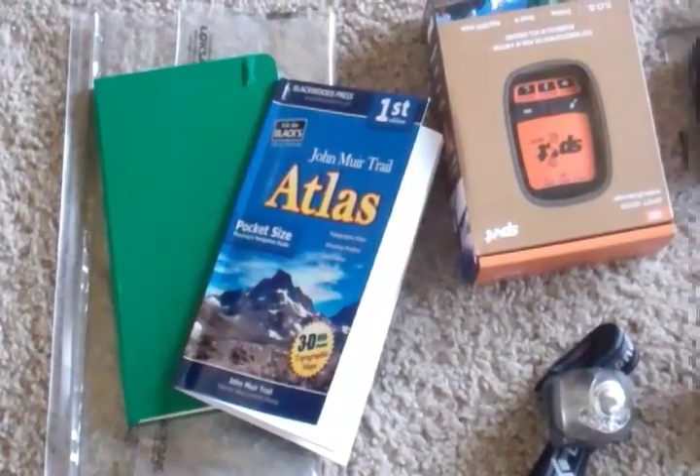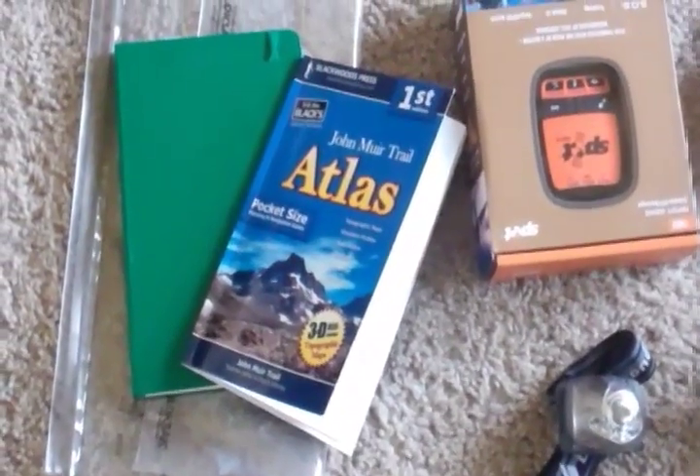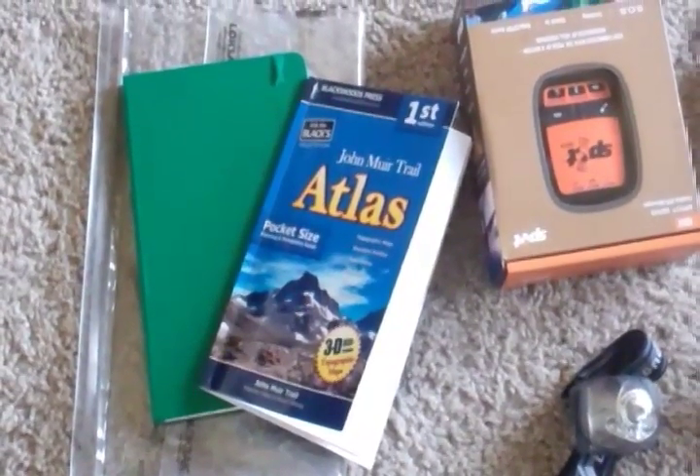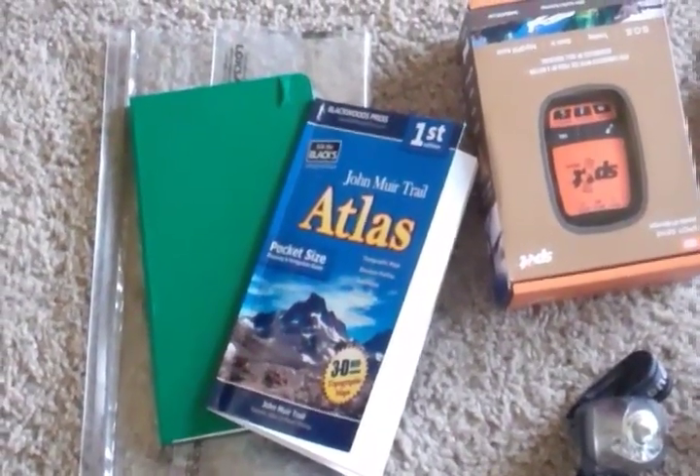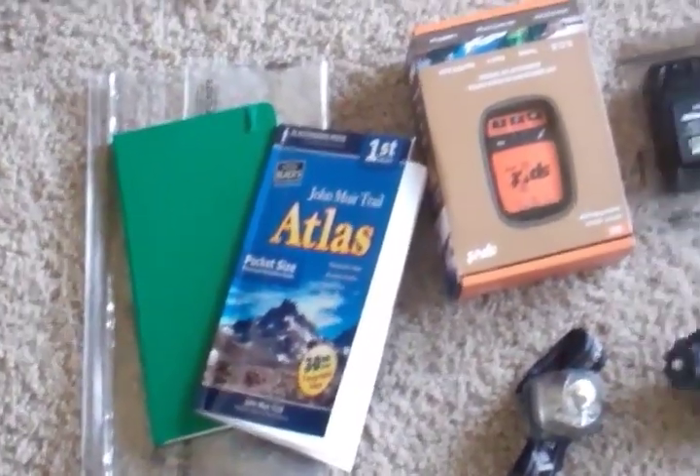Beneath that I have a Moleskine Journal — it's a large plain one. I know it's big and heavy, but journaling is a really important part of the trip for saving memories, so I will take that along. I'll keep both the journal and trail guide in a LokSak bag.